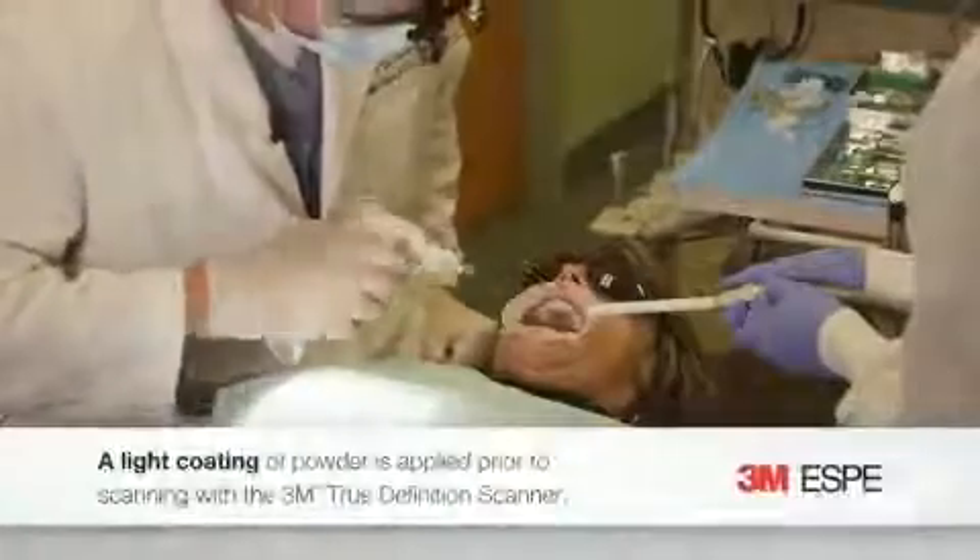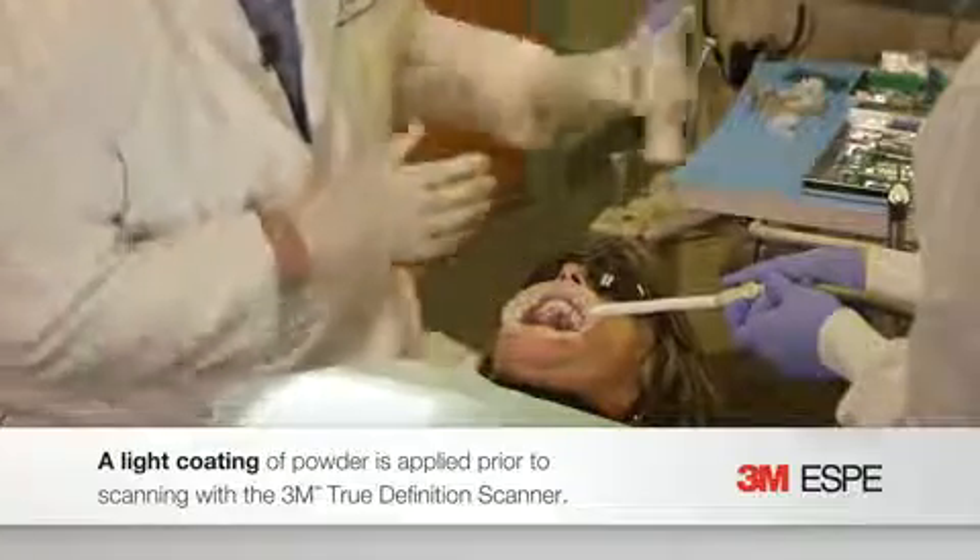You can see how easy it is to powder. It's really fast — it only takes 30 seconds or so to powder, even an entire arch.